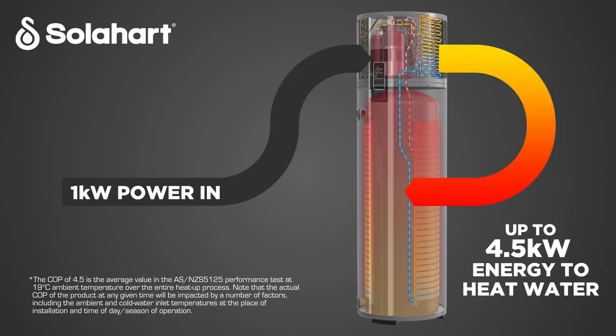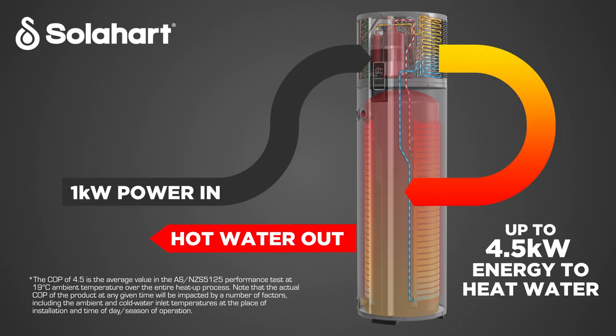The coefficient of performance for a heat pump is the ratio between how much useful heat is produced for water heating and the power input into the water heater. The higher the COP number, the more efficient the heat pump is.